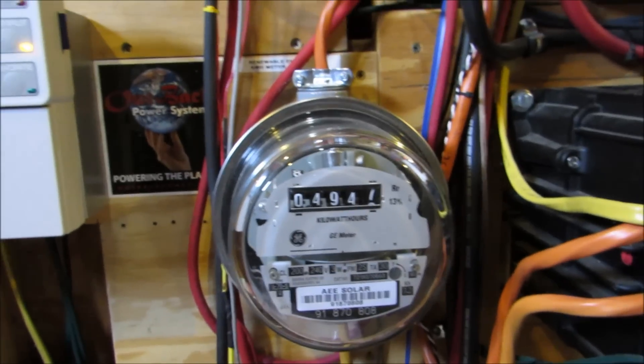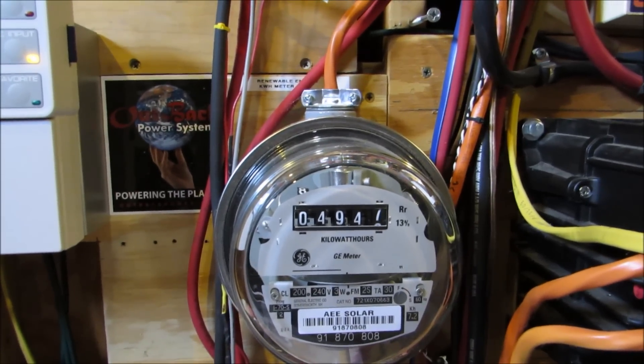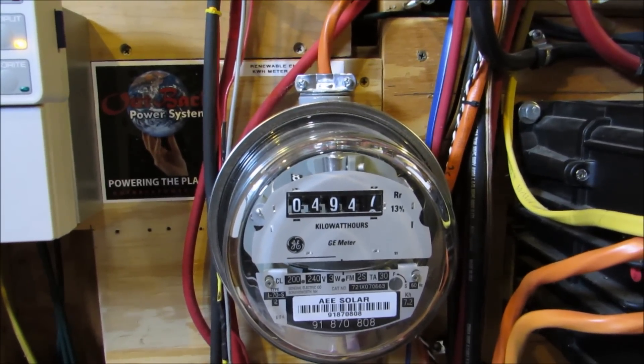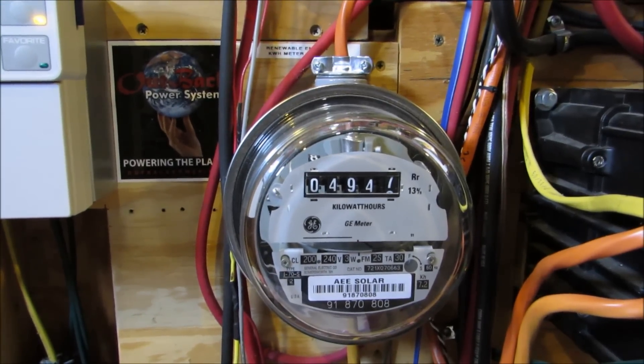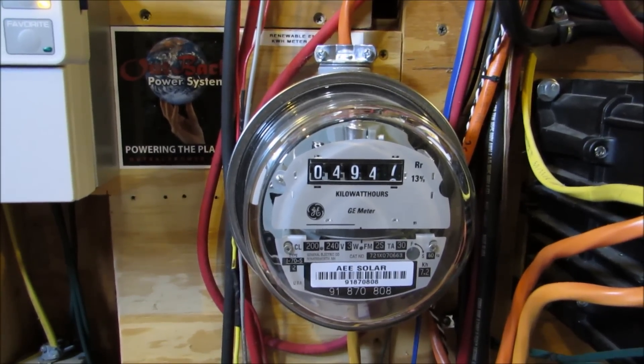I had the air conditioner running, one of my big fans running in my small office, and the house is set at sixty-eight degrees.